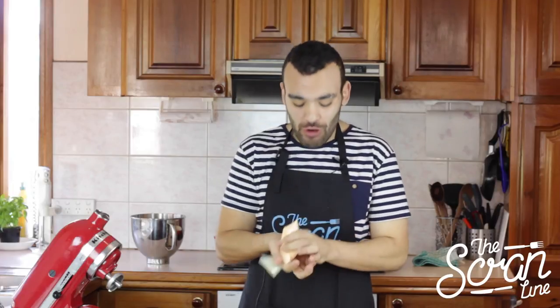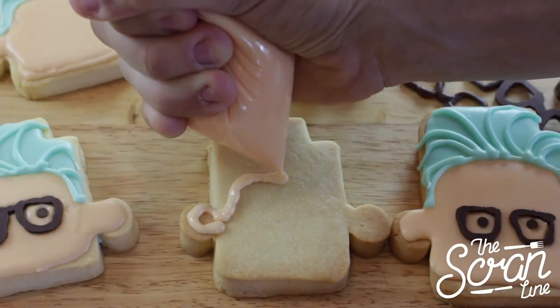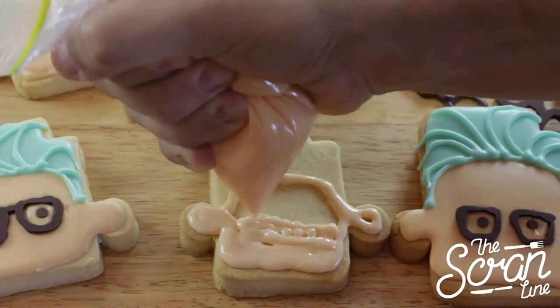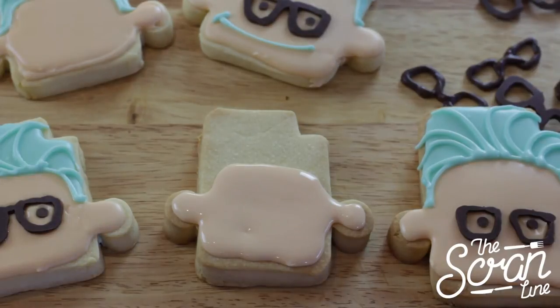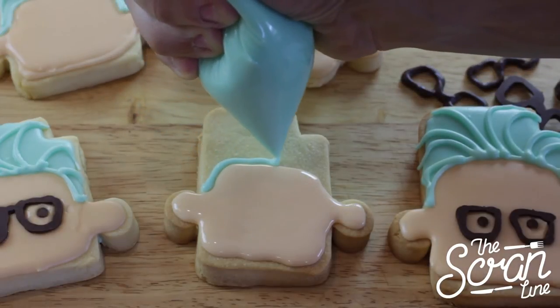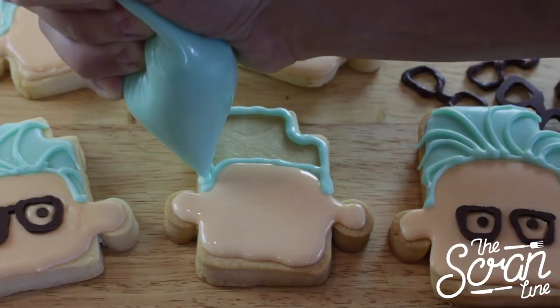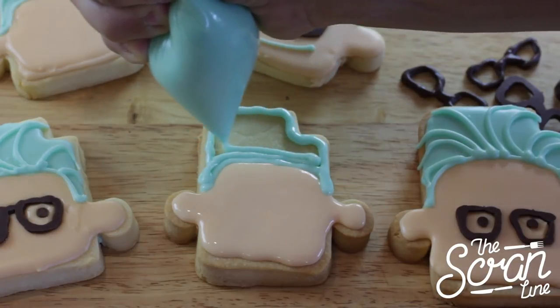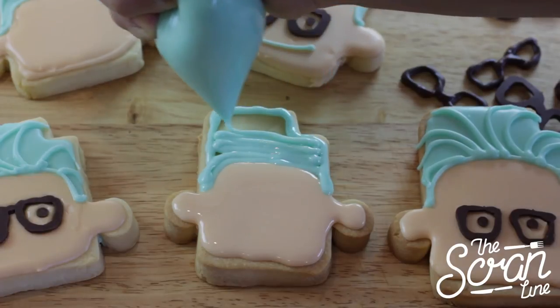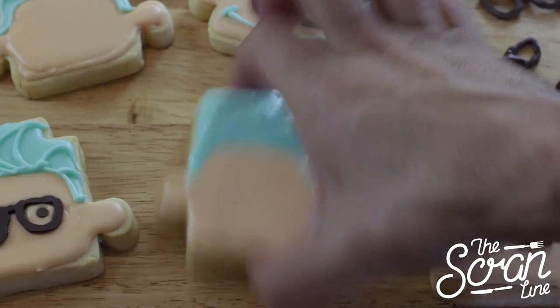We're going to start off with the skin colour royal icing. To flood your cookies, you're going to create a perimeter of the area that you want to fill — it's kind of like colouring in when you're in primary school — and then once you've got the perimeter, you fill it in. Give it a shake, and the icing just goes all nice and smooth on top. What we're going to do to finish it off is use Tyler Oakley green — as he likes to name his own colours — and that's what we're going to use for the hair. Same deal: just create a perimeter, colour it in, give it a bit of a shake so it smoothens out. You might have some air bubbles, so you can use a toothpick to get rid of those. And you can see, we've got our Tyler Oakley face happening.